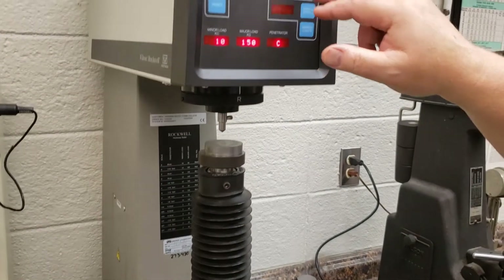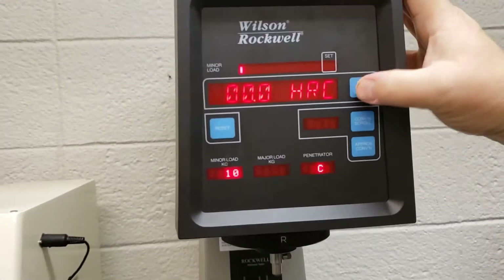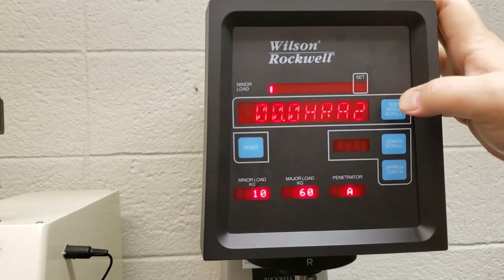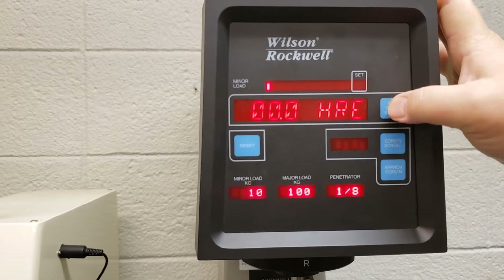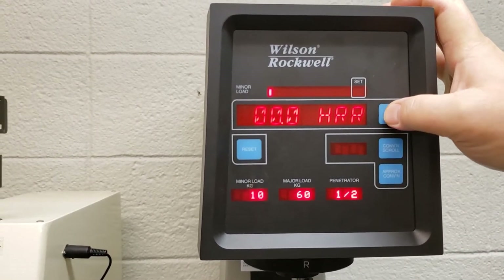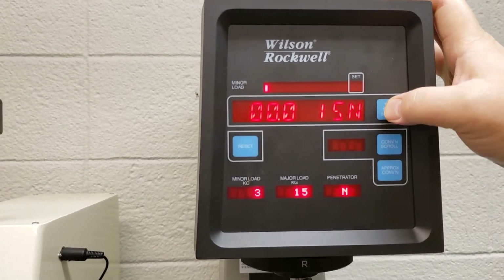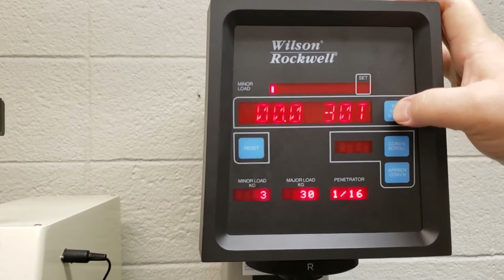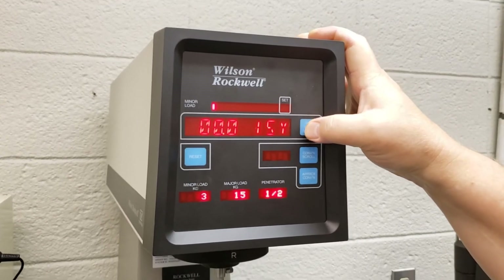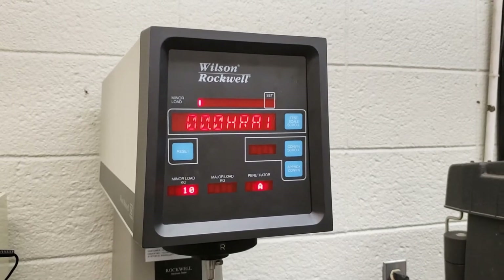You'll notice my scale says HRC, but that's not the one I want — I want HRA. So I'll scroll through, and you can see B, D, E, F... I already passed A, but I'll show you all. We have about 15 scales programmed in, so this tester is incredibly versatile. Let me scroll right through — there, HRA1.